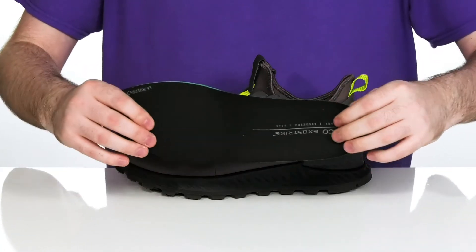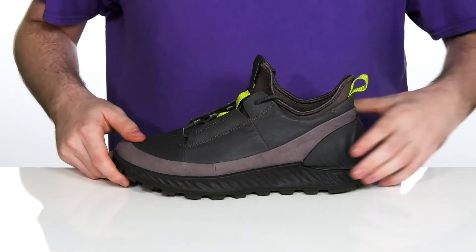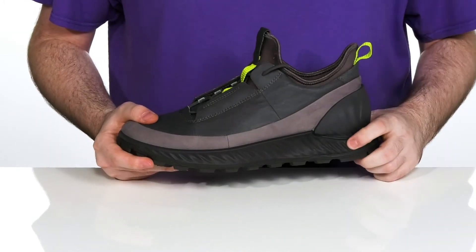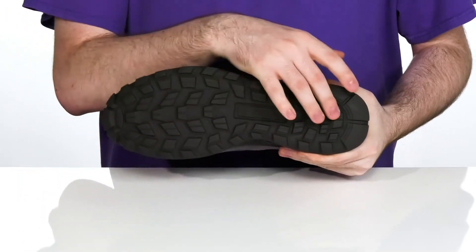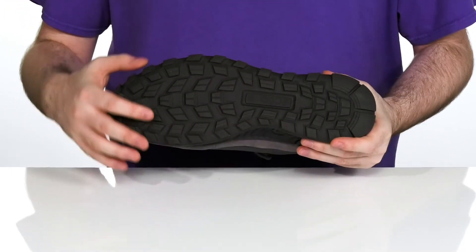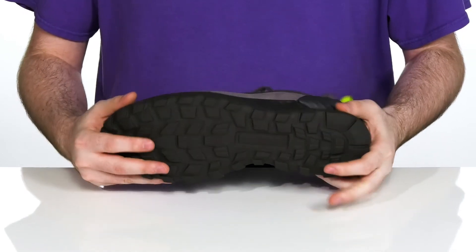It comes with a removable foam footbed with arch support to keep you feeling great with each step, and it sits on top of an ultra lightweight phoarine midsole that's very shock absorbent and comfortable with a lot of flex. The outsole is a rugged rubber design that has lots of grip and durability. It's going to keep you moving on your feet in style.